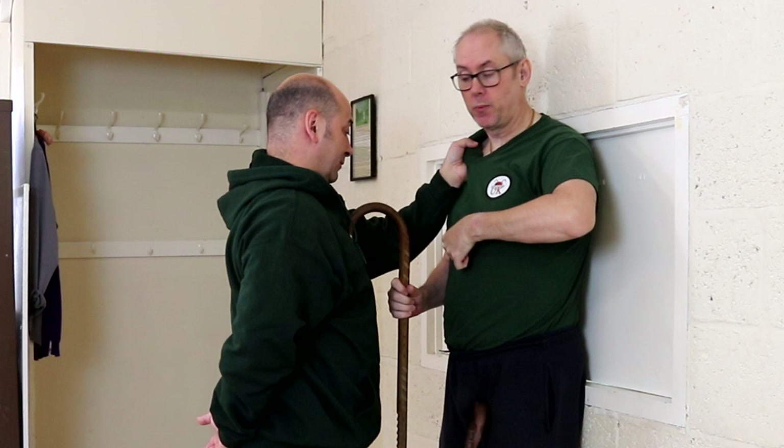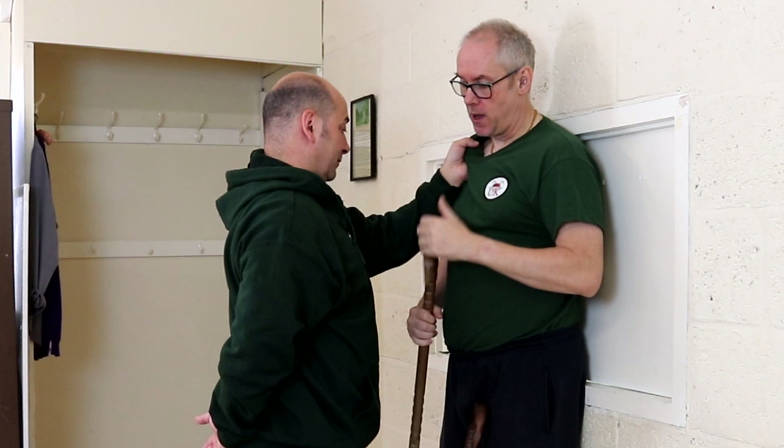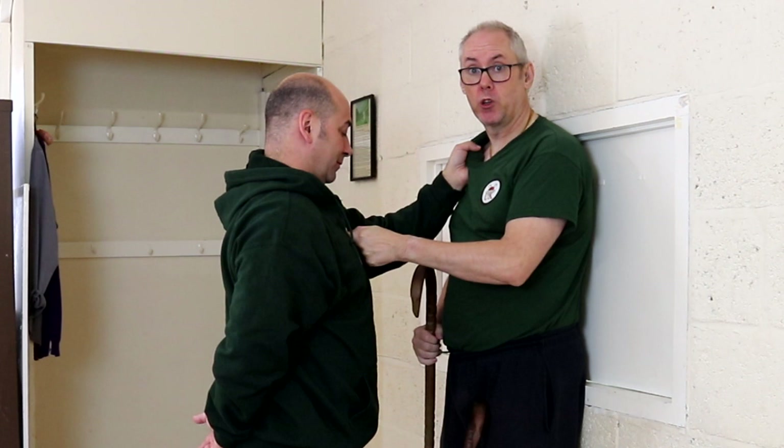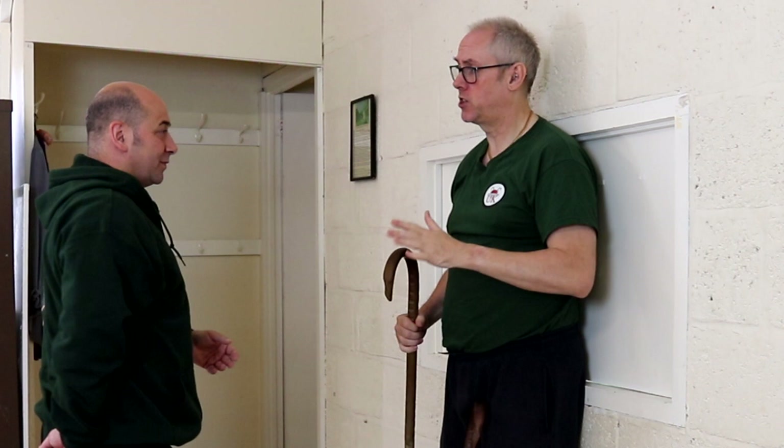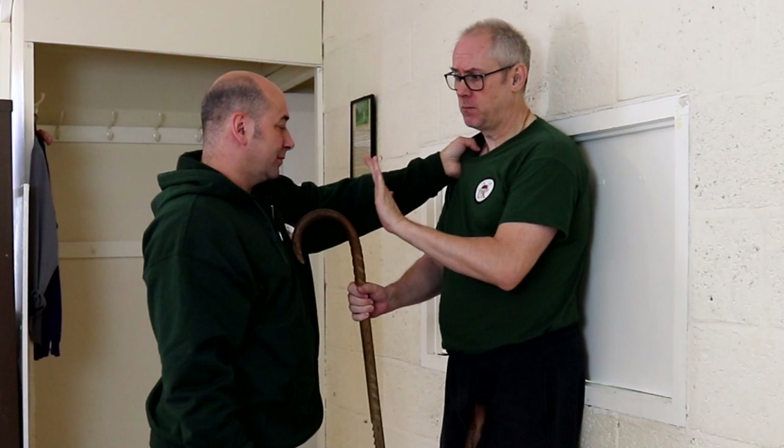As a healthcare professional, we used to get patients in with overdoses, and with your thumb you do what they call a sternal sternum notch rub. And if I do it gently with Chris — it's designed to get a stimulus out of a patient that's overdosed on opiates. So you can imagine that just by doing that, it's going to have the same effect. And then you've got the strike up.